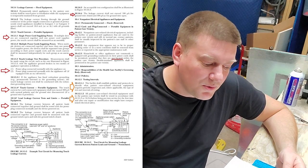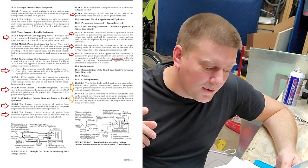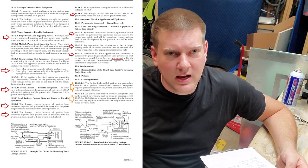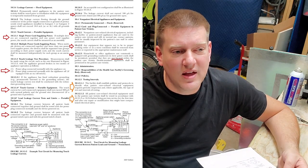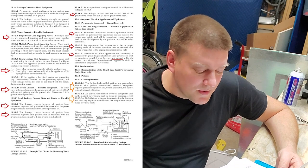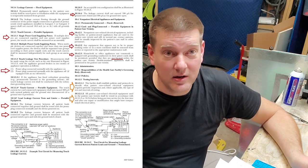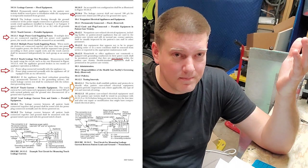Household or office appliances not commonly equipped with grounding conductors in their power cords shall be permitted, provided they're not located within the patient care vicinity. You cannot have the patient's radio sitting right next to the patient. The patient care vicinity used to be defined as about five feet from patient centerline, and two-prong devices caused a lot of stir. Double-insulated appliances shall be permitted in the patient care vicinity — that's the symbol of a square within a square, usually with a two-prong cord.